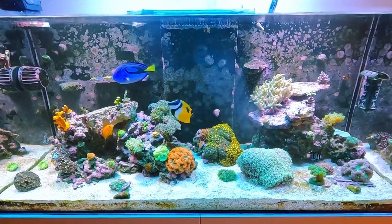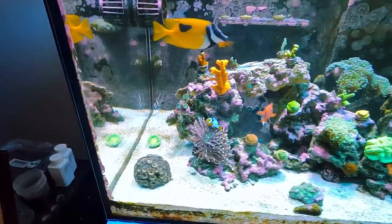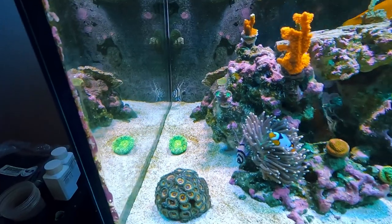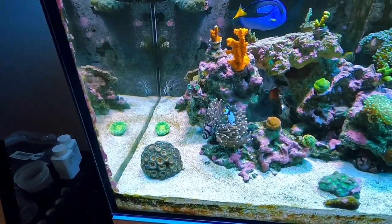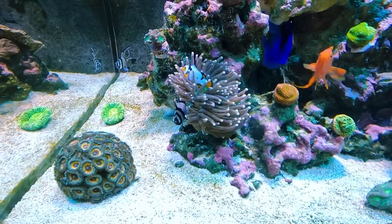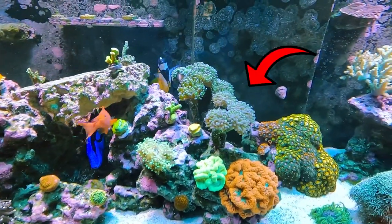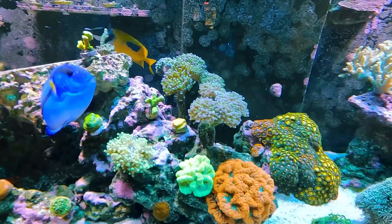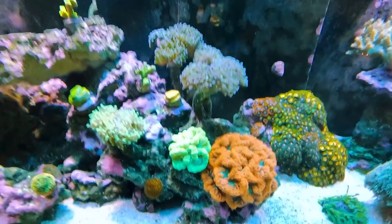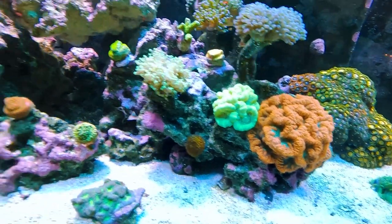Here's the Water Box tank. Not much has changed since my last video. The Monty had fallen off and I ended up knocking off that candy cane coral, but I glued those back on today. The tank's looking really good. This torch has done so much better since that clown hosted to it. All these hammers and the frog spawn look like they're splitting more as well — they've been thriving since I got them. The blasto's really happy and big, same with that candy cane. Everything's looking awesome in here.